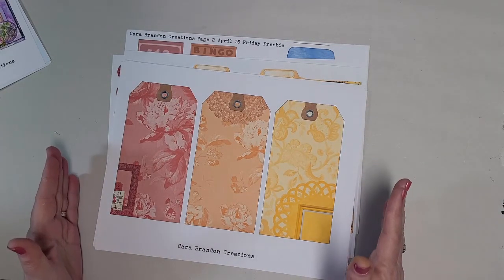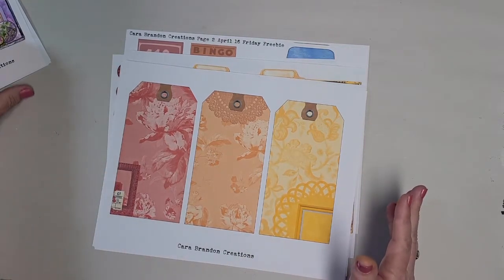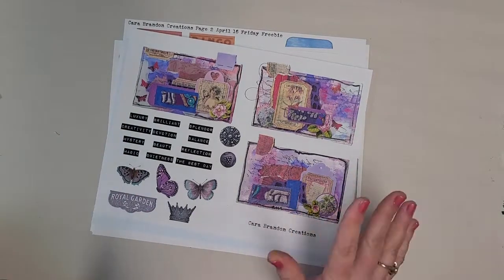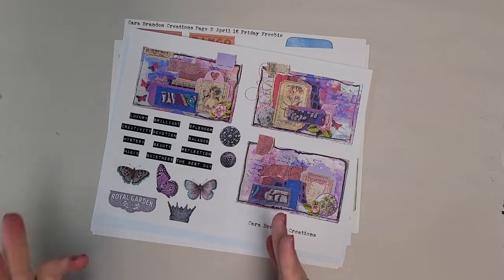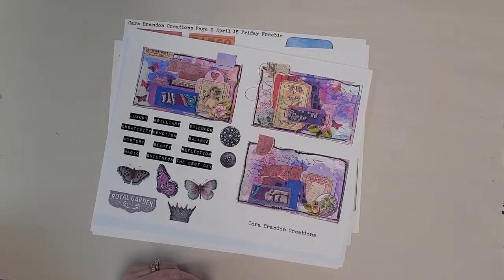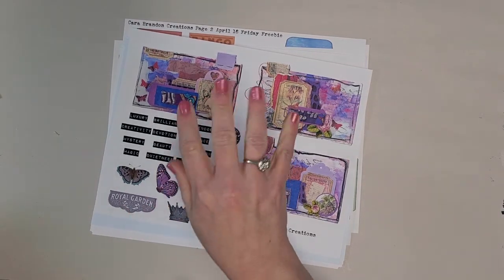I wanted to make this video to show you what I'm working on and what I'm getting ready to start. As you can see, I've got a lot of fussy cutting to do. So when I come back, I'm going to start working on this journal. I don't think I will do the entire journal on video, but I am going to go through the process of making the journal as much as I can. So until then, everyone, please be safe, stay healthy, happy crafting, and I will talk to you very soon. Bye-bye.